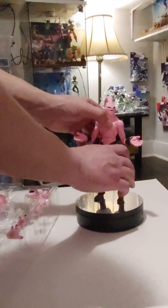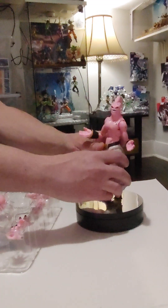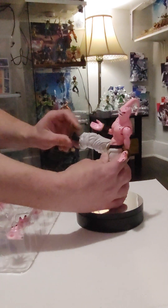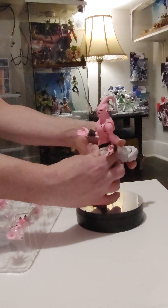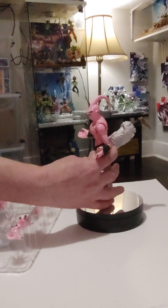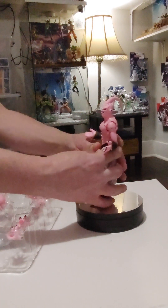As far as articulation goes — let me get in a better position — his legs go all the way forward, which is really cool. Now that is pretty awesome. You can really get into some good poses like that. I see why he was considered one of the best ones. He can do the full-on splits.